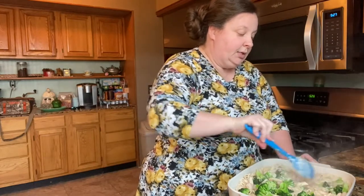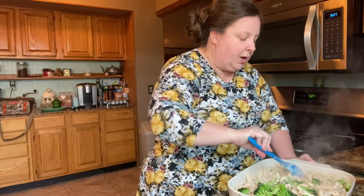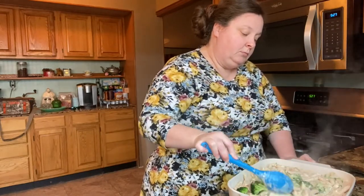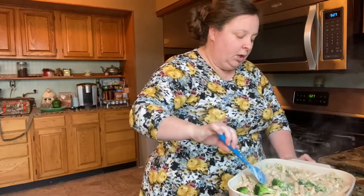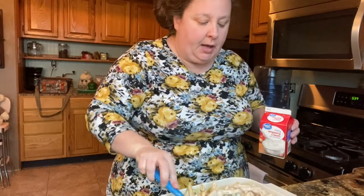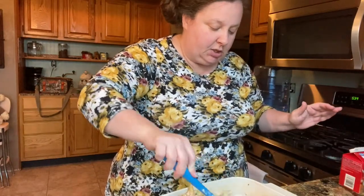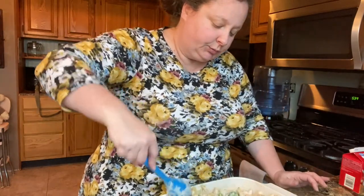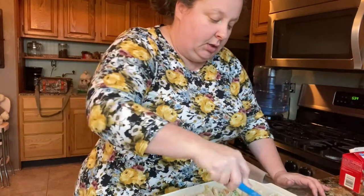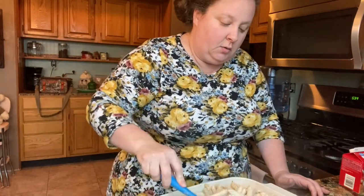We're going to stir this up really good and stick it in a 350-degree oven for about 20 minutes. If it looks like it's getting a little bit dry, add a little bit of milk, but you don't want to water it down too much. I'm going to add just a little bit of whipping cream — just a smidgen — because I think it's a little drier than I want. I probably added about a quarter cup. You can do it the way you want depending on whether you want it juicier, but we do not like anything dry — we like everything pretty juicy.